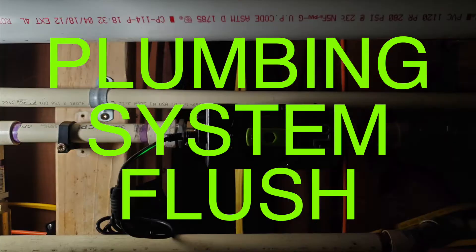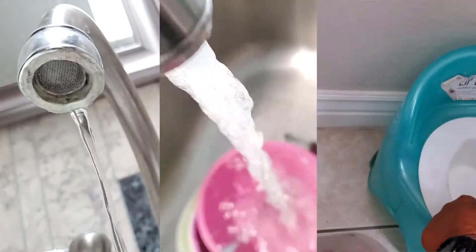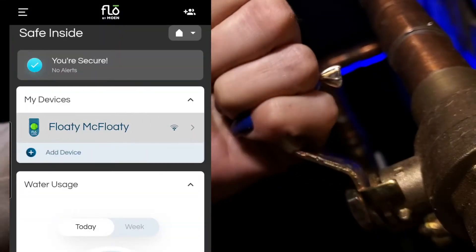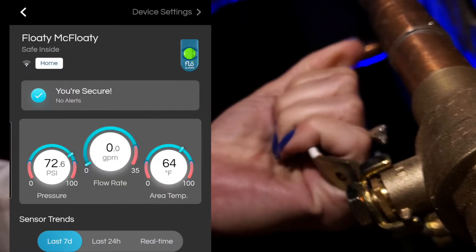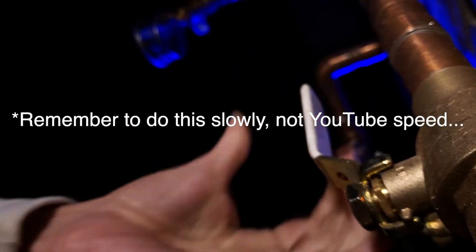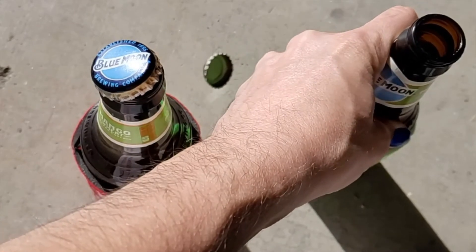Before diving in and taking this apart, the first option Flow offers is less invasive: shut off the water to the house and open up a faucet or three and allow the house to drain down. When no more water is coming out, open up the app and go to the control panel. Slowly turn on the whole house valve and watch the app to see if the flow rate starts registering. If it doesn't, turn the valve off and on a few times. Even if it does work the first time, do it an extra couple of times to get as much buildup off the turbine as possible. If this works, it's your lucky day — definitely don't take Flow apart.